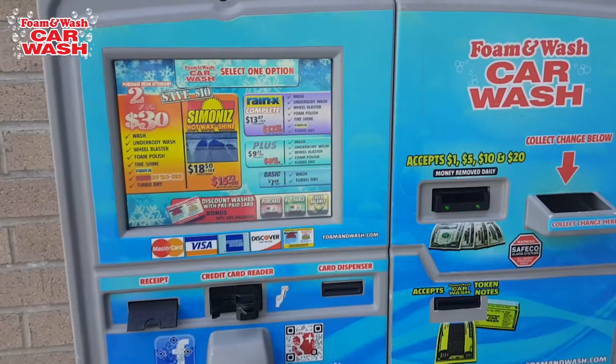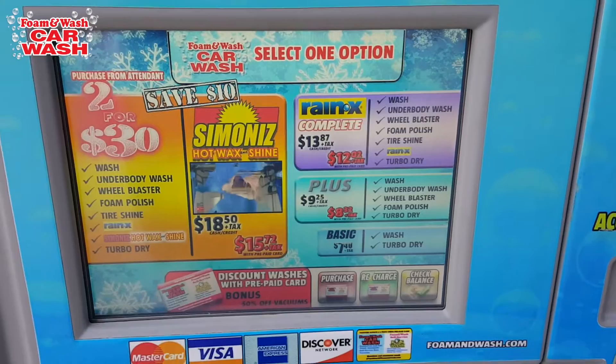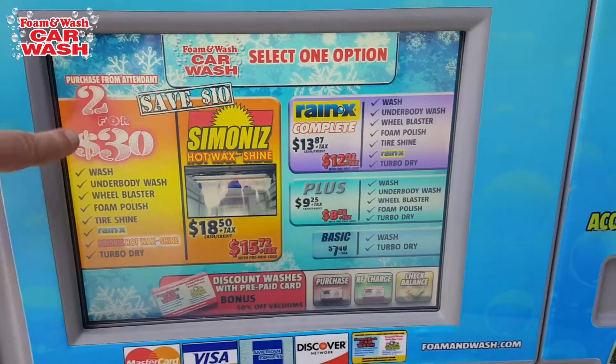Today we're going to go over the foam and wash pay stations. They are touch screen, so when you first pull up there will be a start button right about here. Push that and it will bring us to the next screen where we can pick our washes.